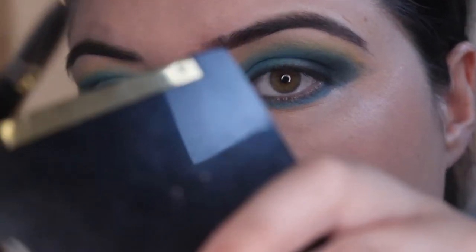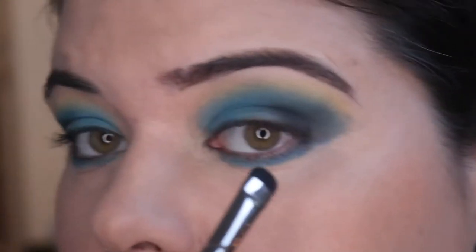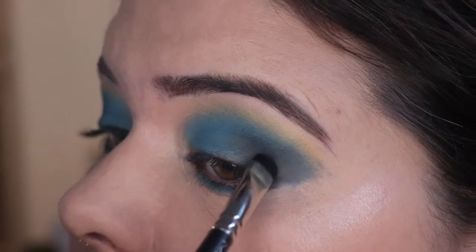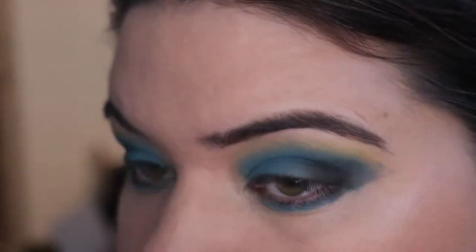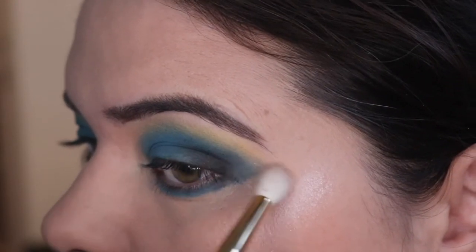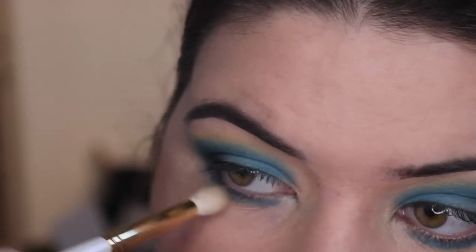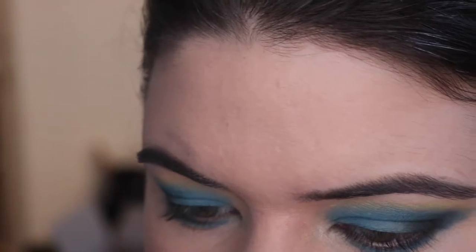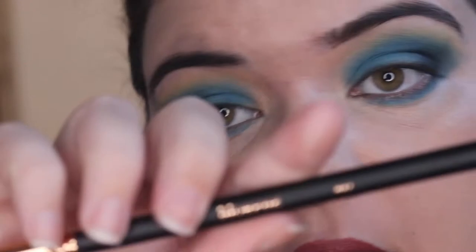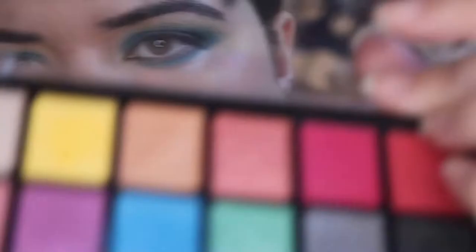I'm just gonna get some of the black — a little tap tap. You can just see it's a little patchy in here. I'm gonna grab a clean blending brush and just try and blend this out. And then putting some stuff in the inner corner using my Morphe R41. I'm gonna go in with — should be Love.